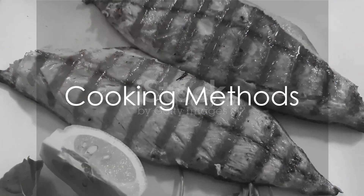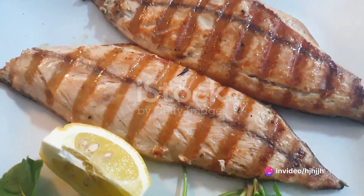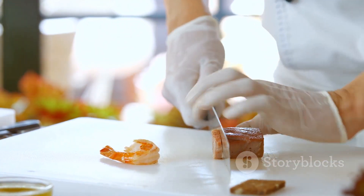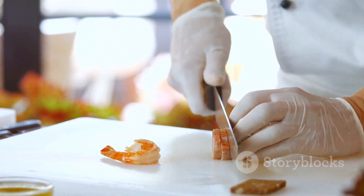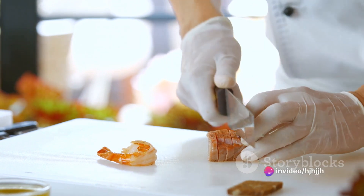Once your fillets are marinated, it's time to cook. Wahoo can be grilled, baked, broiled, or pan-seared. For a rich, smoky flavor, grilling is the way to go. Preheat your grill to medium heat, place the fillets skin-side down, and cook for around 4 to 5 minutes each side, or until the fish flakes easily with a fork.